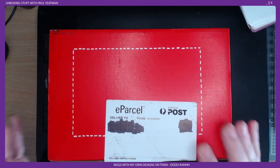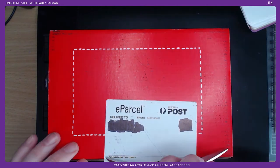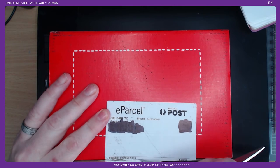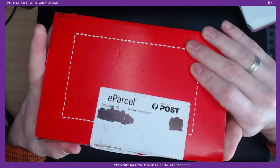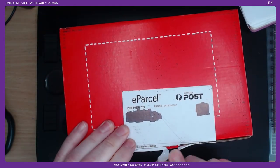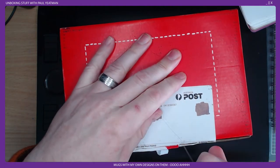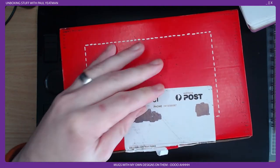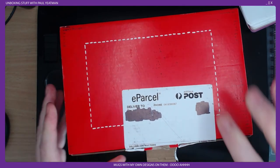Here's the box. I figured I'd do a snazzy pants unboxing just to hopefully show my reaction as I see the mugs and whether or not they are crap or not crap. It says fragile, so hopefully Aussie Post doesn't smash them around.